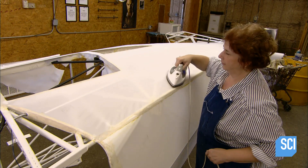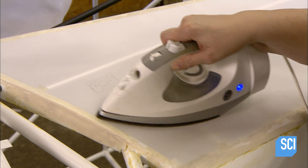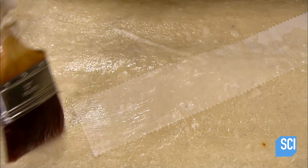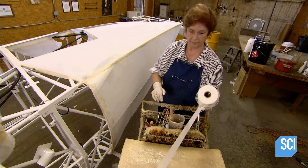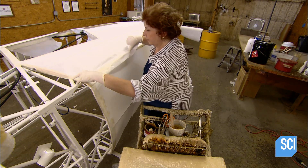Once the fuselage is completely covered, they run a hot iron over the fabric, which shrinks it taut around the framework. After letting the adhesive dry for a couple of hours, they take strips of fabric, coat them with a urethane-based adhesive, and reinforce the seams.